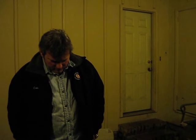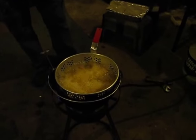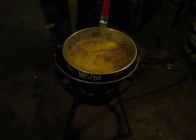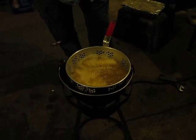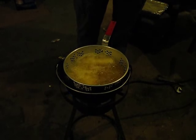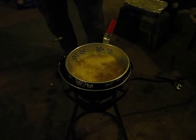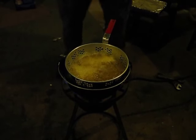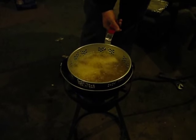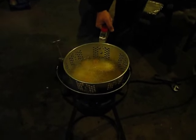Cook it out a little bit. We'll be back in ten minutes. It really doesn't take long. It's been two minutes on this video, so we'll see.